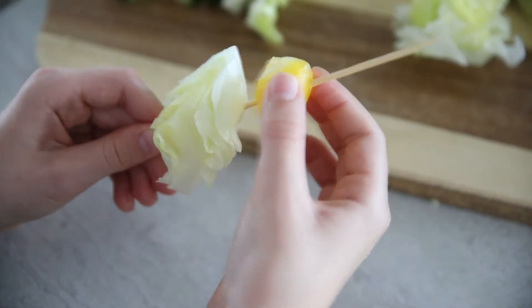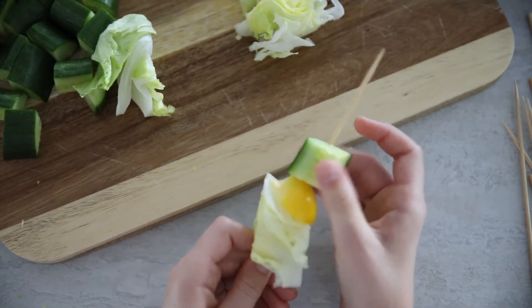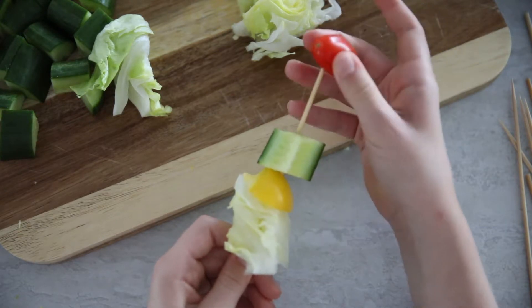And then you want to add a pepper, then a cucumber, then a tomato, and then another pepper. Because Layla really loves peppers, right?